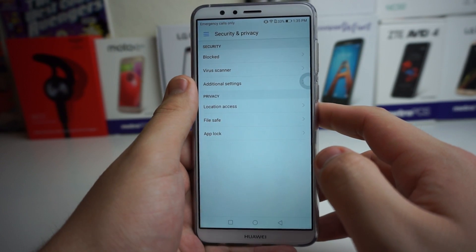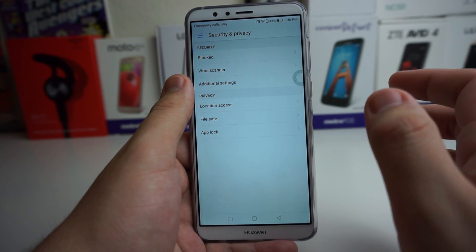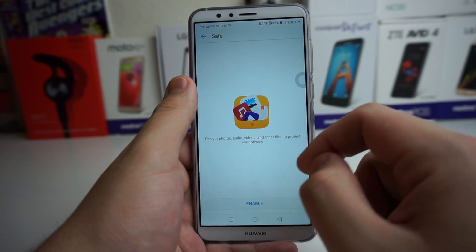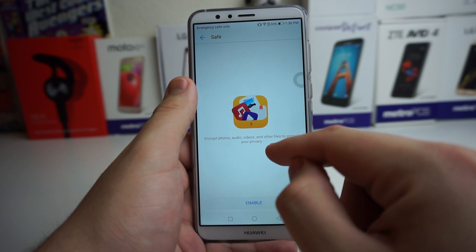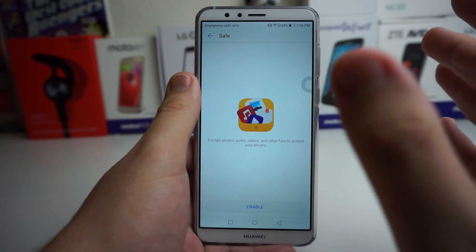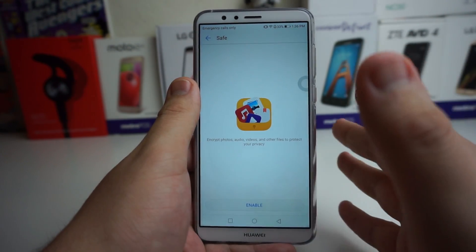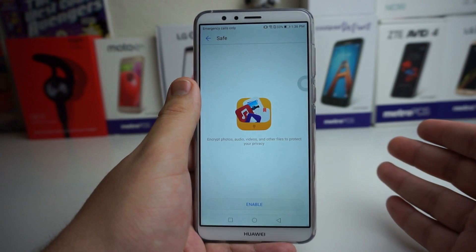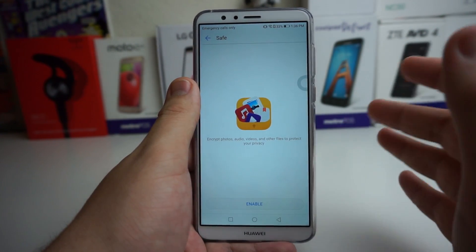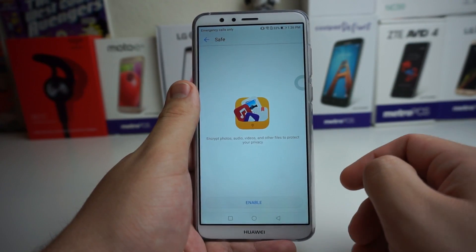Next one is under Privacy, and I really do like this one — I know a ton of you are going to love this tip as well. This one is called File Safe. Click on it and it says: encrypt photos, audio, videos, and other files to protect your privacy. Basically, what encrypt means is you can hide all of these files from people viewing them. So if your friend, wife, girlfriend, or somebody in your family tries to look at all your photos, and maybe you have some stuff you don't want people seeing, you can encrypt it and hide it inside of here.